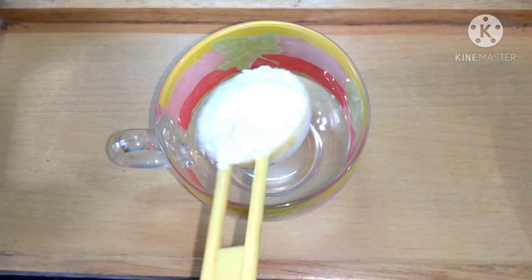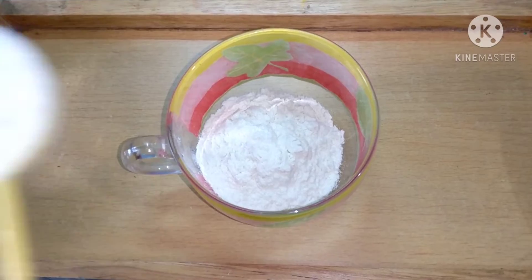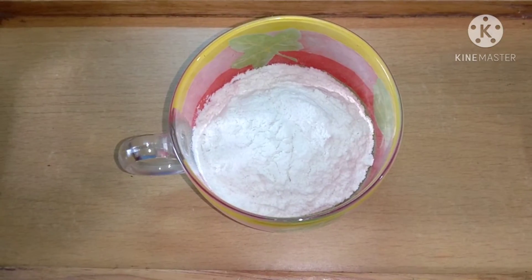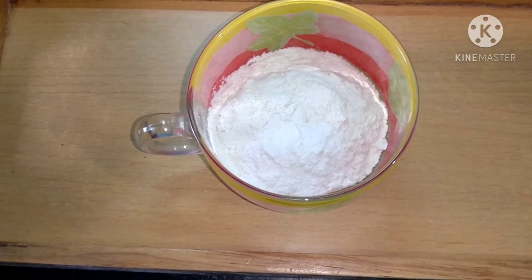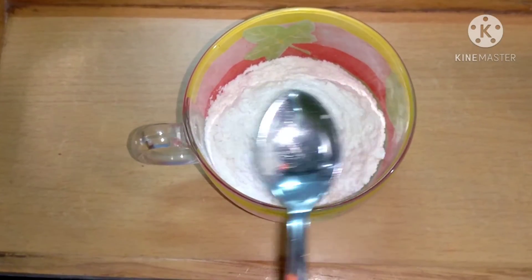Now moving on to the mug pizza. We will first need four tablespoons of all-purpose flour (maida). To it we will add baking powder — approximately just a bit less than one fourth teaspoon — and we will also add a pinch of baking soda.